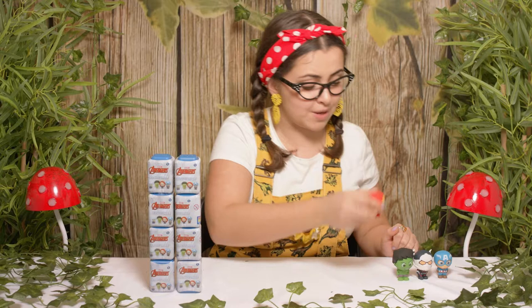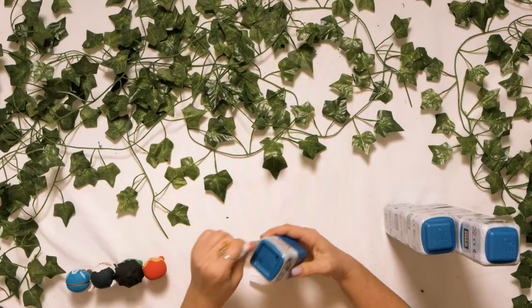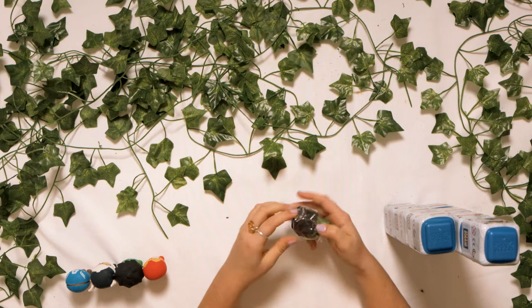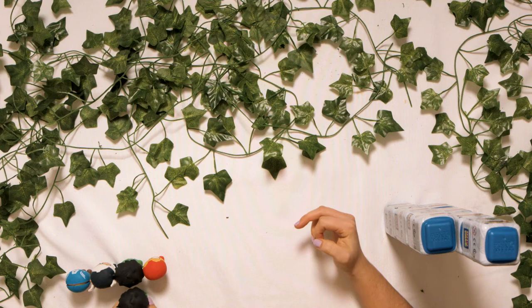Moving on to our next one. We have another Incredible Hulk! Fantastic. This time it is just in two parts whereas last time it was in three. So let's put the Incredible Hulk right there and they can all be friends.